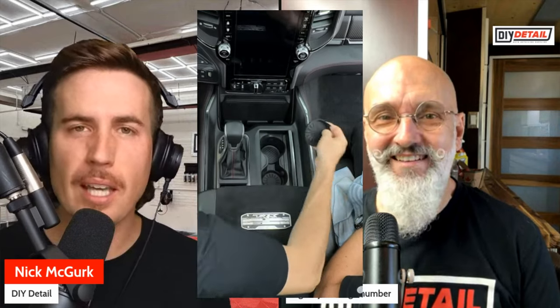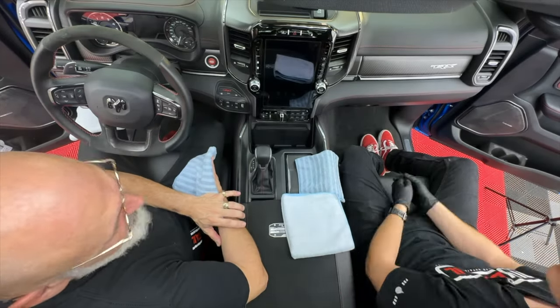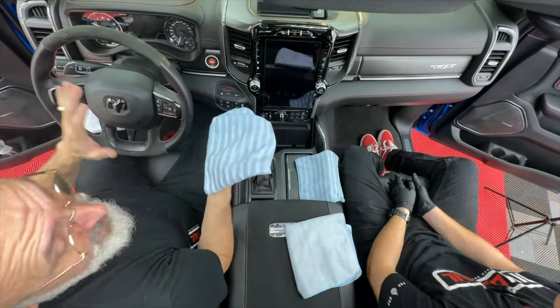A wise man once said he never sprays on an interior. Hi, I'm Ivan, I'm Nick, and this is the DIY Detail Podcast. That wise man would have been me — I don't like spraying chemicals on the interior of a car. The reason we're doing this podcast is because recently I put a little Instagram reel, YouTube short, Facebook reel — a vertical video — a clip from our long-form video which I'll put in the description below. We're in the truck doing an interior detail, prepping it for interior ceramic.